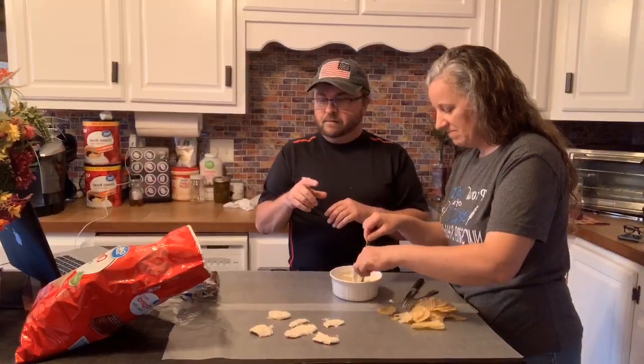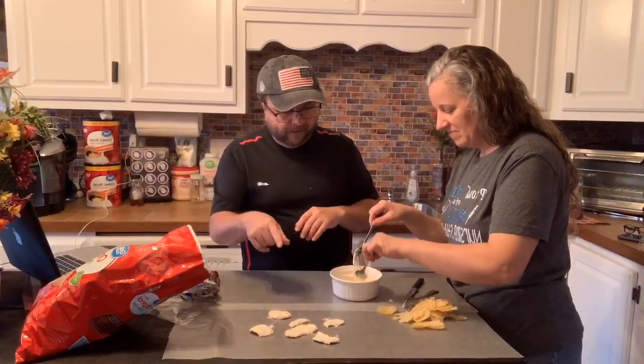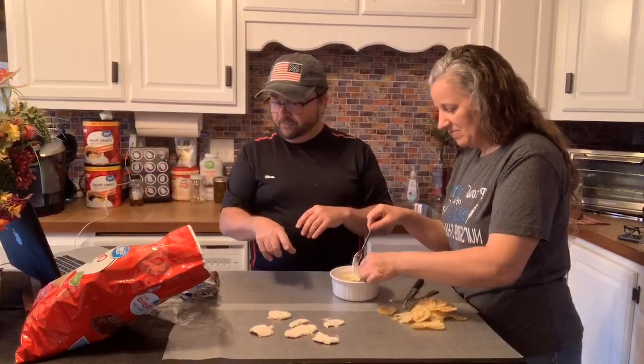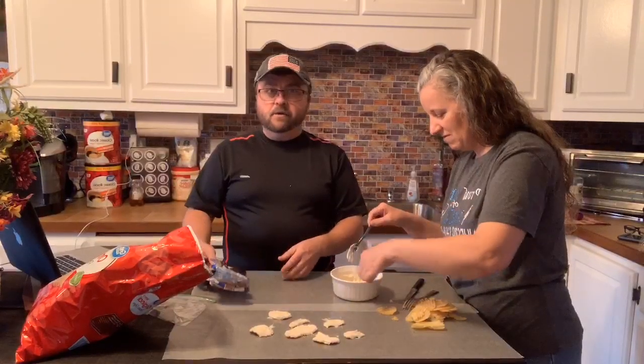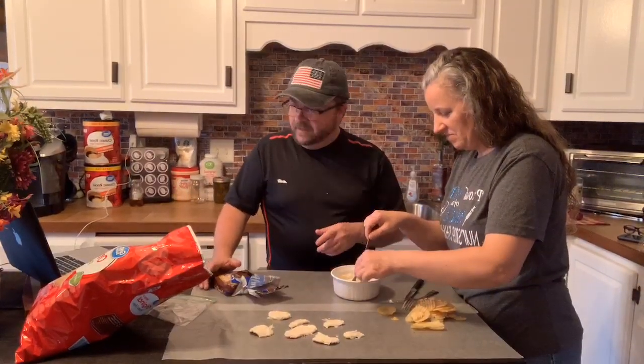We're going to do four blocks because that right there was two blocks, and it would take a lot of chocolate for the chips. So she's going to finish this out and do some more. What are you guys up to? Everybody looking forward to tonight?